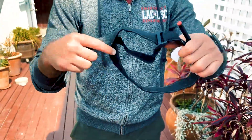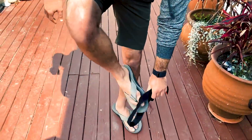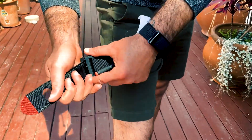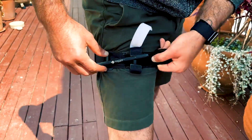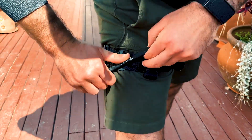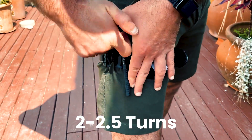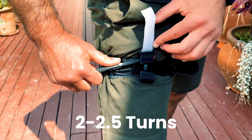Your tourniquet looks like this. I'm going to put it on my leg. You open up the tourniquet, put it high and tight, compress it as much as possible and pull really tight. Then you use the windlass — spin it until it hurts a lot, about one and a half turns. Yes, that's painful. Then lock it underneath right here.